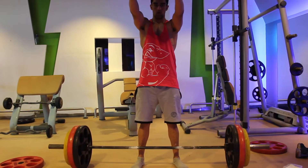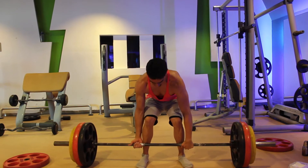Hey guys, this is Utthana Ditya from Mad Gains Fitness and today we're going to be doing a back and tricep workout.